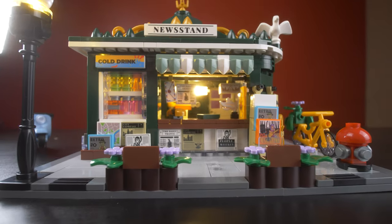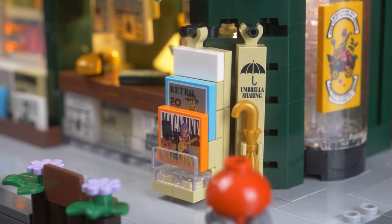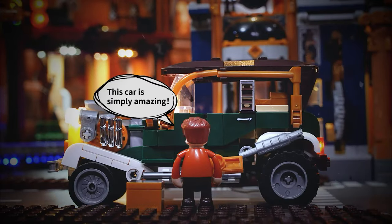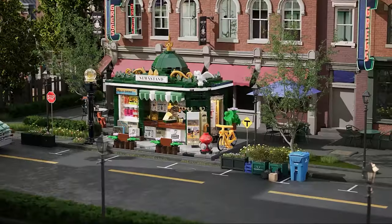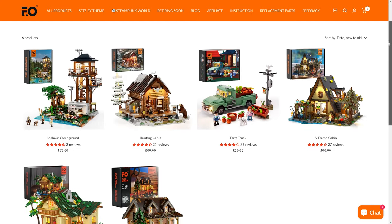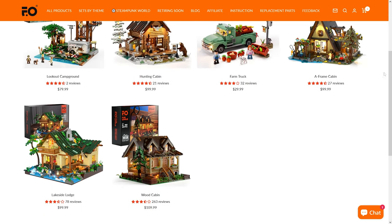I've come to enjoy their stuff enough to review five of their sets. Last week I reviewed their newsstand, which was a delightful little set coming in at only $35. Funhole's got five themes right now: Steampunk World, Middle Ages, the Old West, Town Life, and this campground set is part of the retro house theme, which mostly consists of some cabins like the Lakeside Lodge I reviewed, and a farm truck.